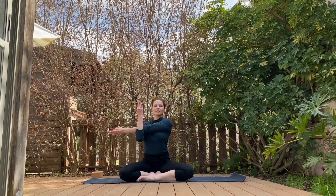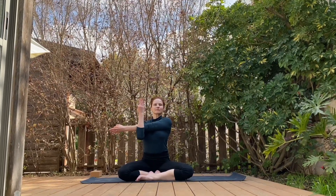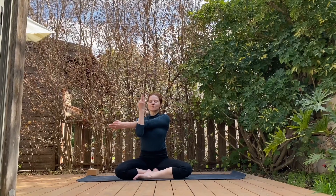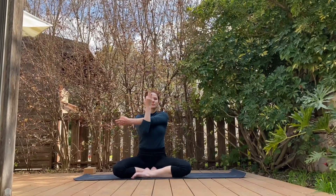Bringing the left arm around for a gentle twist. Breathe out, go a little bit further. Breathe in, coming back to the center.